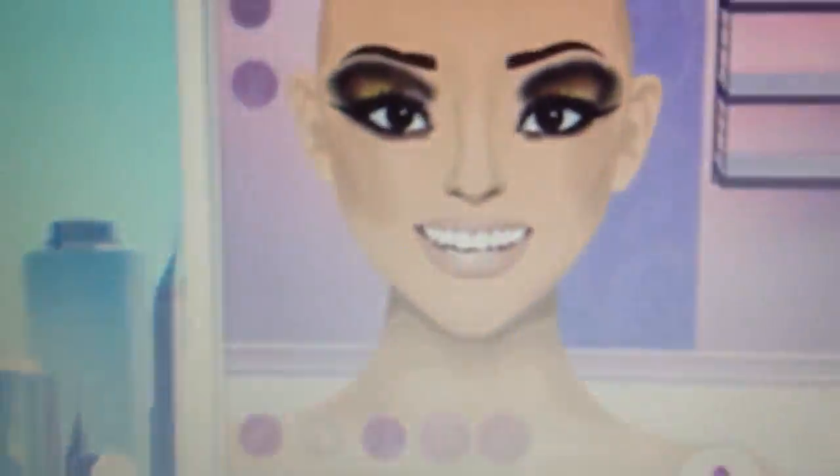Here's the inspired look. That's it for makeup.